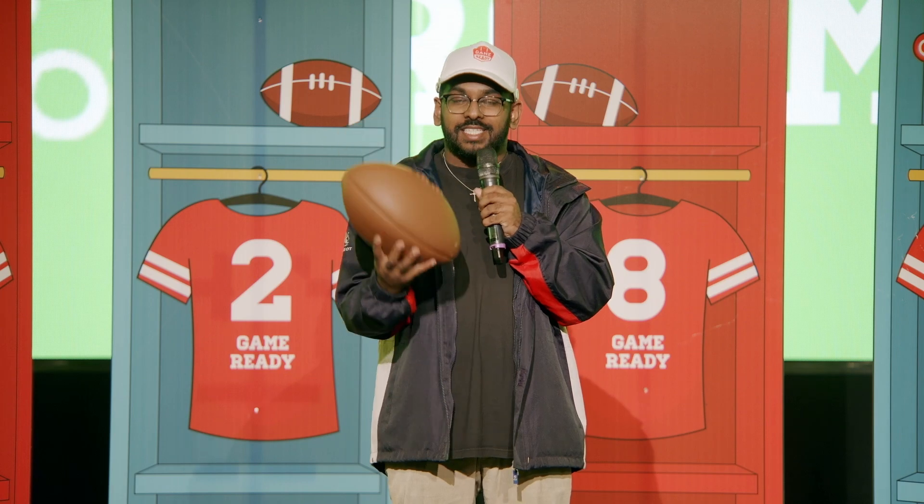Now obviously we don't carry a sword during a game — that would be a little bit dangerous. Our sword of the spirit is the ball. The sword of the spirit is probably one of the best parts of our uniform. If we use it correctly, we can slash and destroy every attack the enemy team has coming our way. If we throw the ball correctly and if we pass it well, we can win any game that we play.